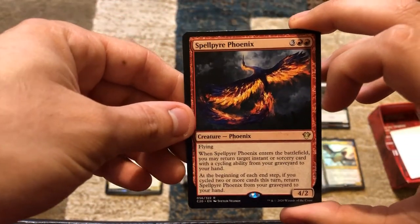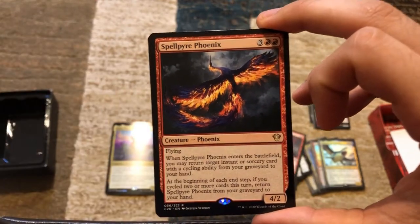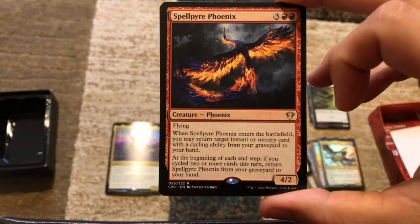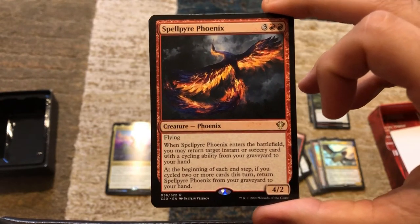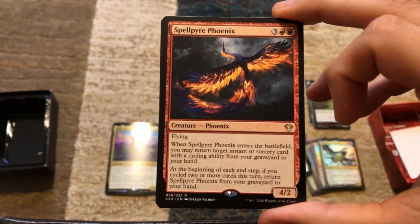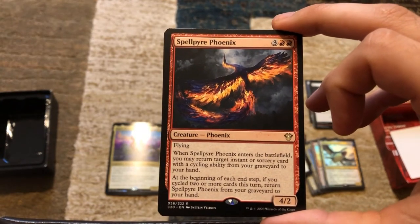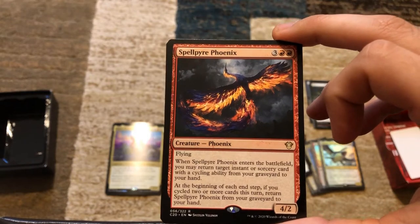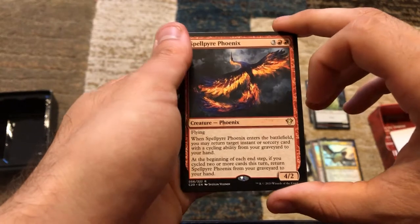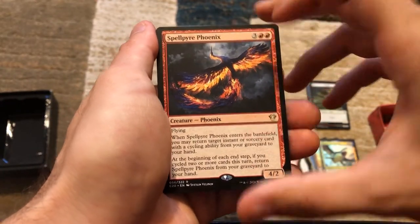We've got Spellpyre Phoenix — five mana, 4/2 with flying. When Spellpyre Phoenix enters the battlefield, you may return target instant or sorcery card with a cycling ability from your graveyard to your hand. At the beginning of each end step, if you cycled two or more cards this turn, return Spellpyre Phoenix from your graveyard to your hand. So this is a card that just keeps coming back unless it gets exiled.